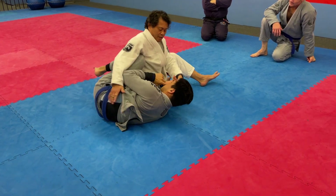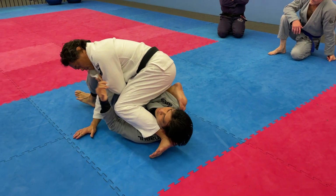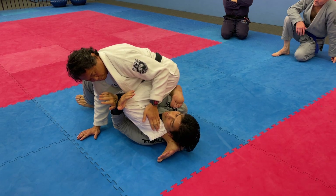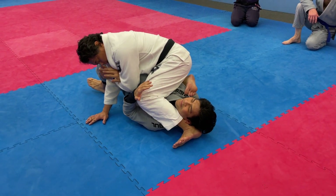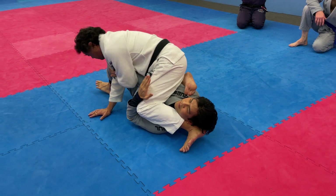I need to lean forward. Look at my right foot, then my left foot — look at how I'm pinching his arm. I collect the wrist, pin it to my right, and drive my hip forward.